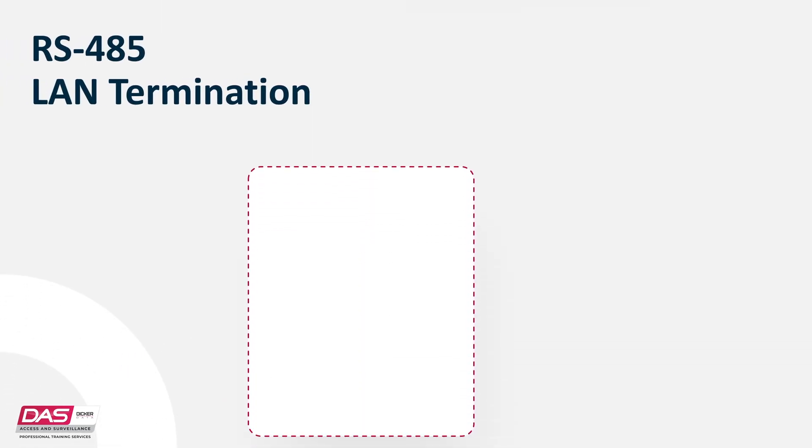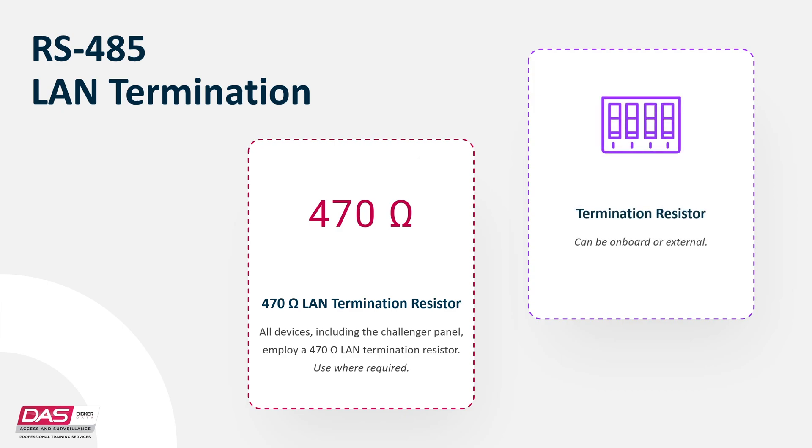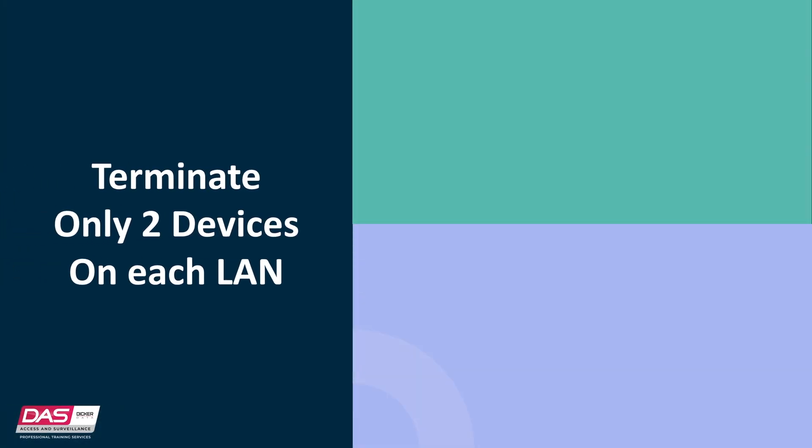Moving on to LAN termination, all Challenger LAN devices, including the panel, use a 470-ohm LAN termination resistor where required. LAN termination resistors are used to set the impedance of the LAN to around 235 ohms in order to minimise noise. The termination resistor may be external or on-board. Devices with an on-board resistor use a LINK or DIP switch to set the LAN termination to ON. A Challenger LAN should have only two devices with the LAN termination set to ON, or the LAN termination resistor fitted on each LAN.